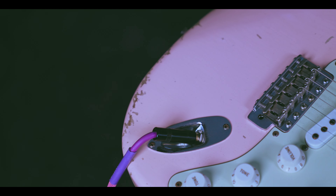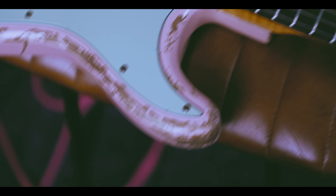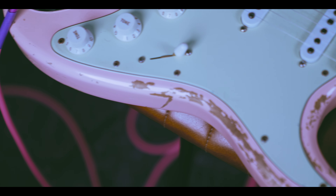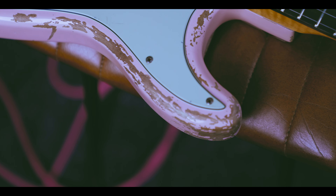The paint job and relicking was done by Ashley from Time Traveler Guitars, and he's really passionate about making these relics look as realistic as possible. In fact, he spoke to some people who have some original guitars from the early 60s, took some pictures, and actually made it look absolutely amazing.